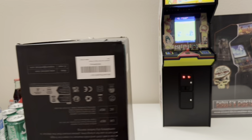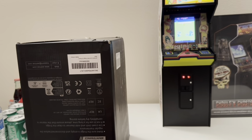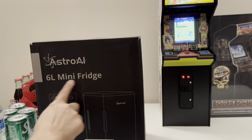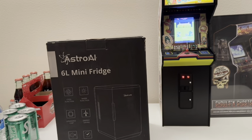I saved $10 by getting this one. As you can see, the box looks like it has kind of a dent on it. But it looks pretty small. It holds 6 liters — it's a mini refrigerator. So let's go ahead and unbox it.